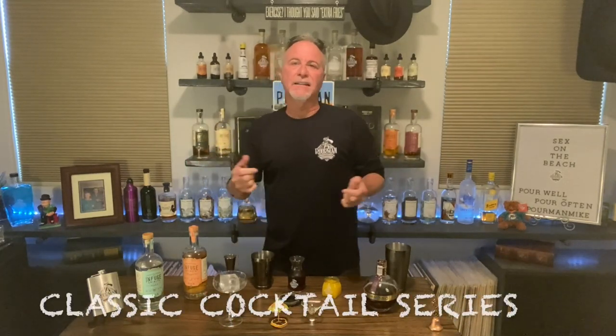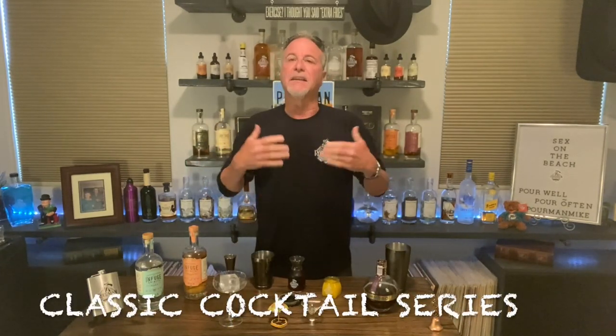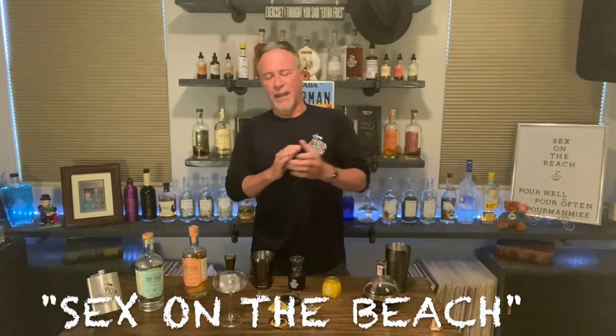In continuing our classics series of classic cocktails, we are going to do today in the summertime theme — we're going to do the Sex on the Beach and the history of this fine cocktail.